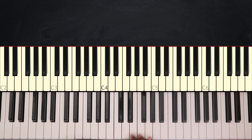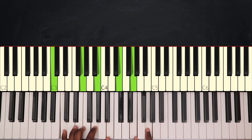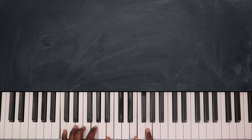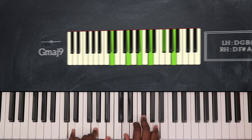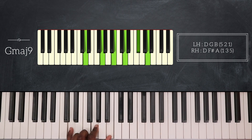Then after that we're going to play this. First, I'm going to play G major 9 — so that's D, G, and B on my left hand, and D, F sharp, and A on my right hand.